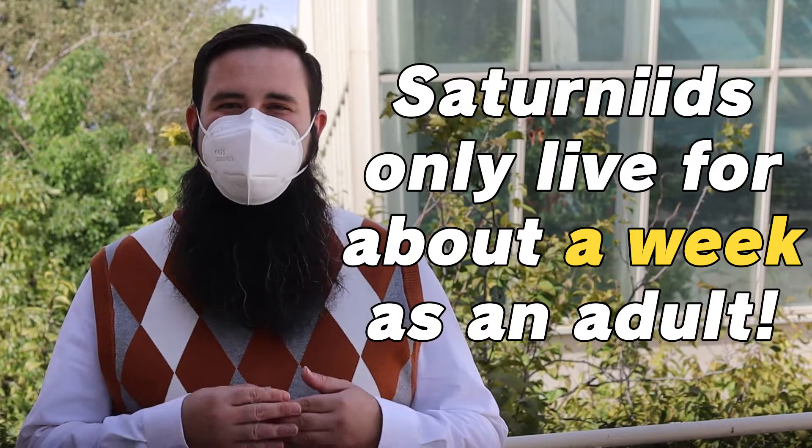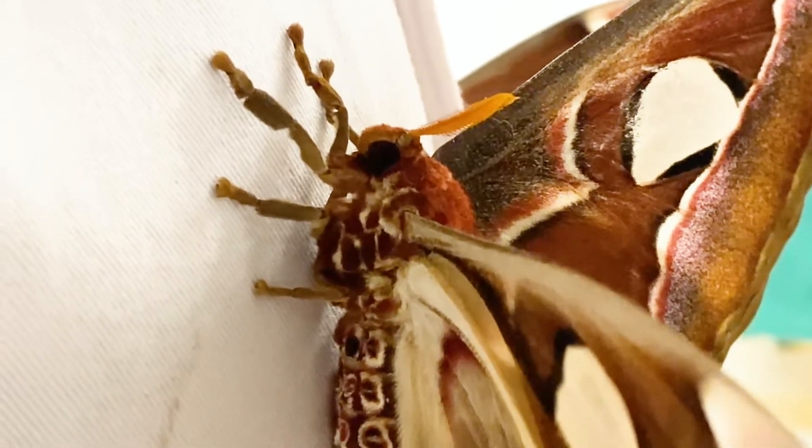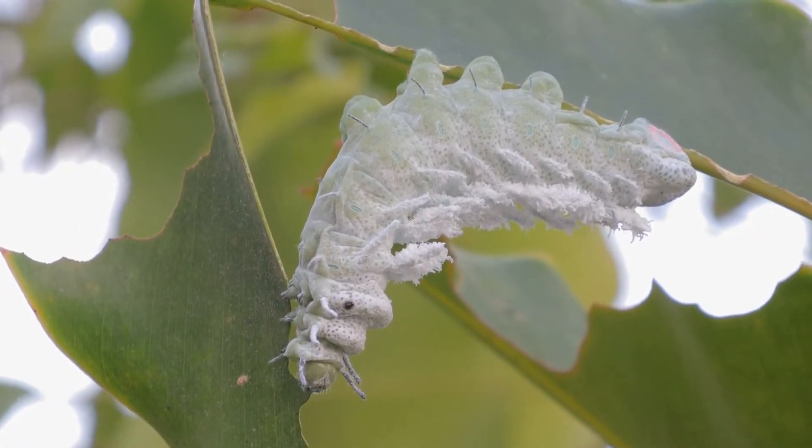Probably the most surprising thing about atlas moths and other Saturniids is that they have such a short lifespan as an adult — only about one week. It's true: they emerge as a moth without functional mouth parts and they cannot eat. They have to gain all of their nutrition and energy as a caterpillar, because a pupa can't eat either. Upon emerging, their clock starts ticking and they need to find each other, mate, and lay eggs before they expire.